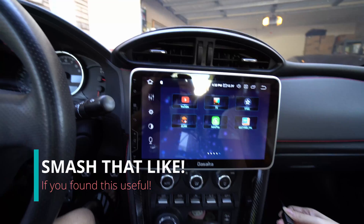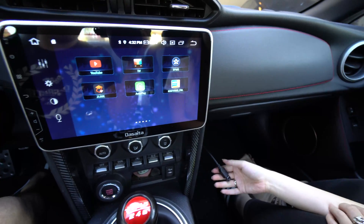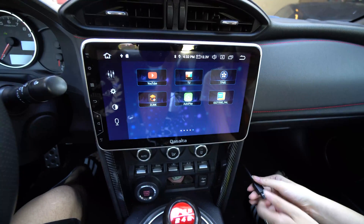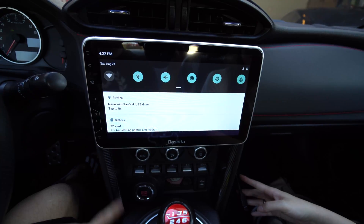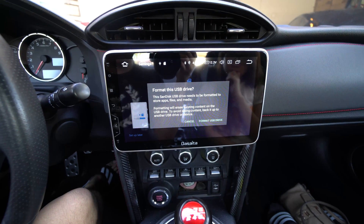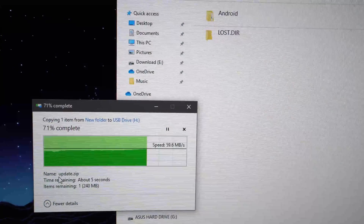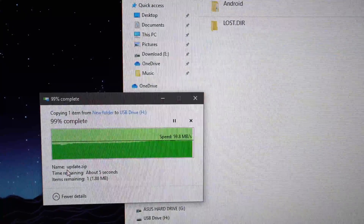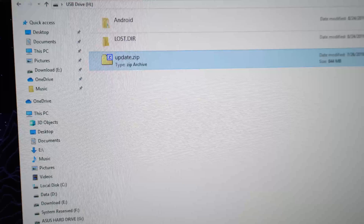Let's go to the home. It's plugged in, but we have to format the USB to use it. We have to format it, then transfer the file. Update.zip is now in the root of the USB flash drive.